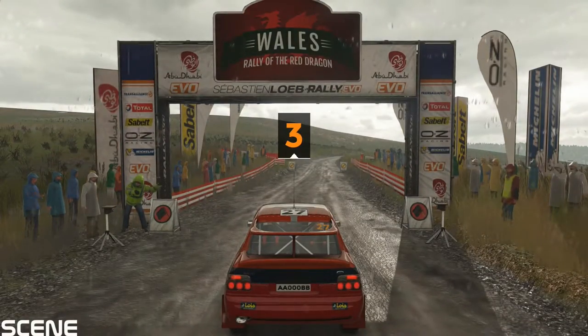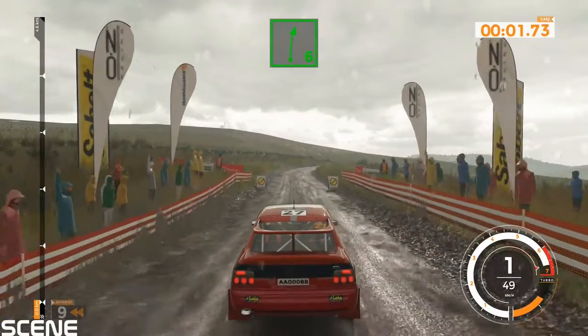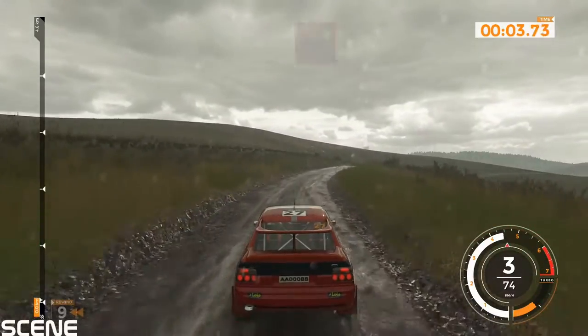3, 3, 2, 1, go. 50, right 6 over crest, 70.